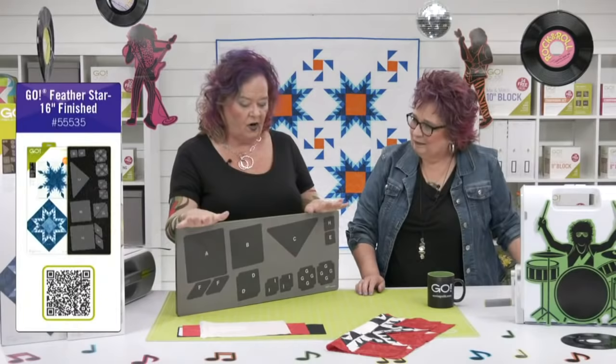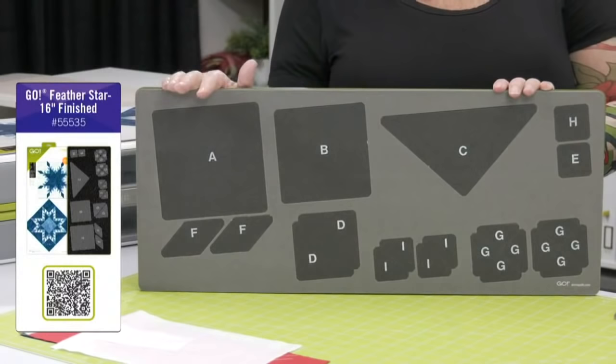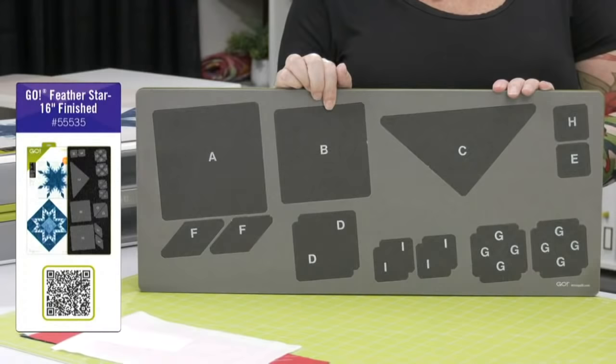The Go Feather Star is on a 10 by 24 die board, so you need a 10 by 24 cutting mat. It will fit through our Go, our Go Big, and our Studio Cutter with the appropriate adapters. There are so many pieces, so many shapes — and this die, quilters, is why you have a coloring sheet. You can download it for free on our website with the block directions, because it's all about the color placement and where you lay those half square triangles.